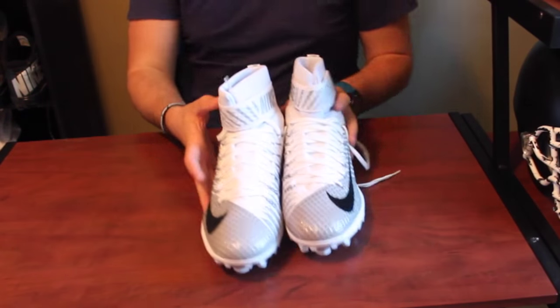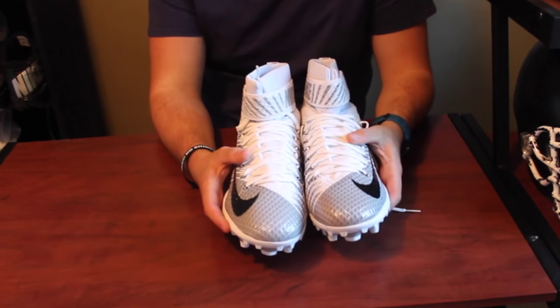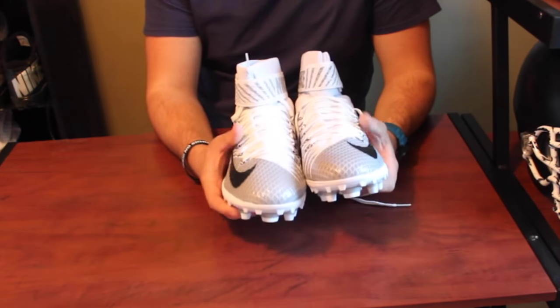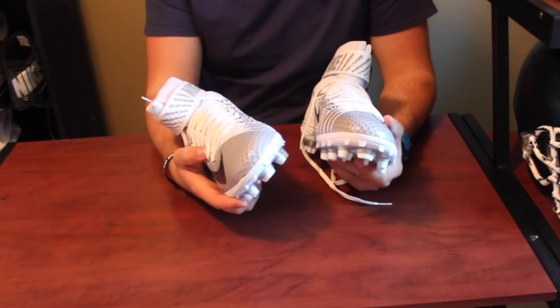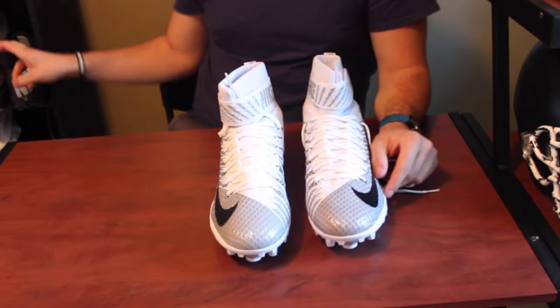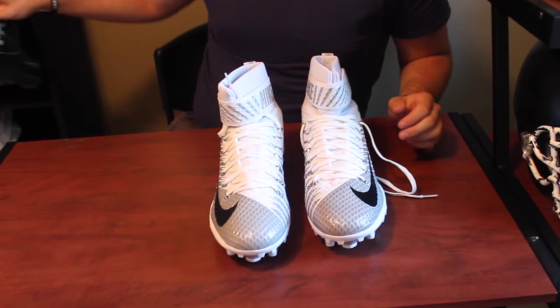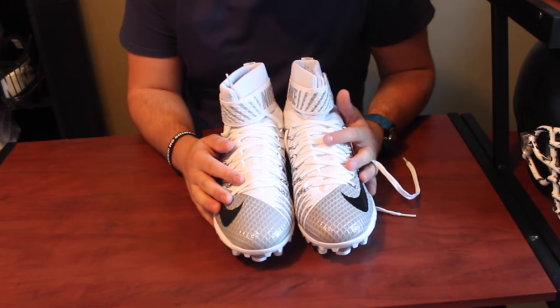So here they are, these are in a size 13. On Eastbay they said to go half size up, so I usually wear a 12 and a half. However, these look massively big so I think I got the wrong size. Obviously they'll go for sale on my website if I can't wear them. I'm not 100% sure because they say go half size up — I got the 13s and they look massive, so I don't know what happened there. I'll definitely look into that when testing.